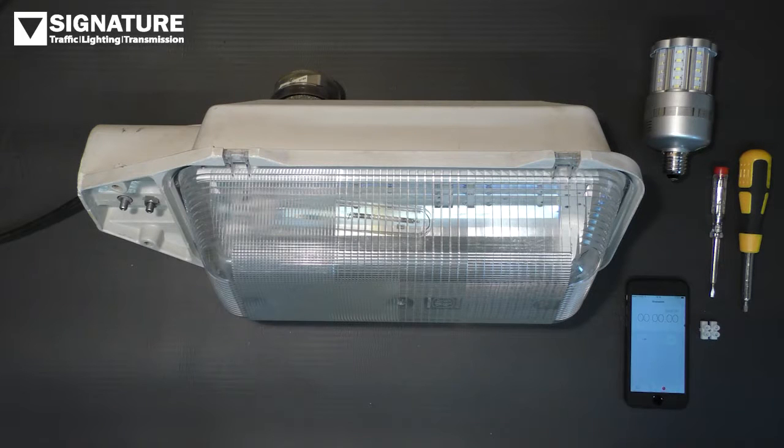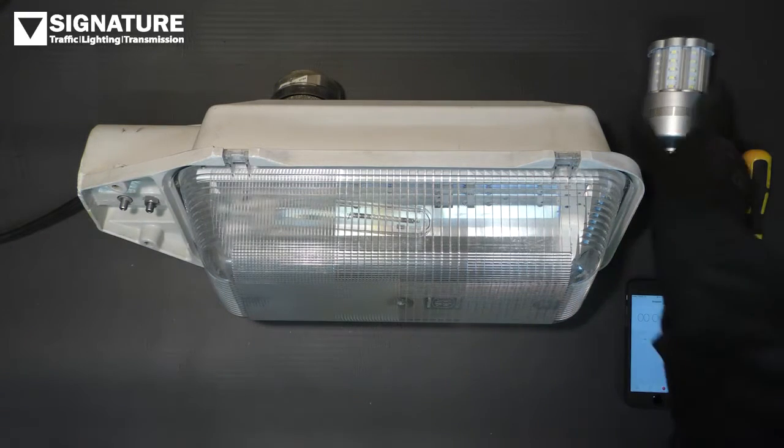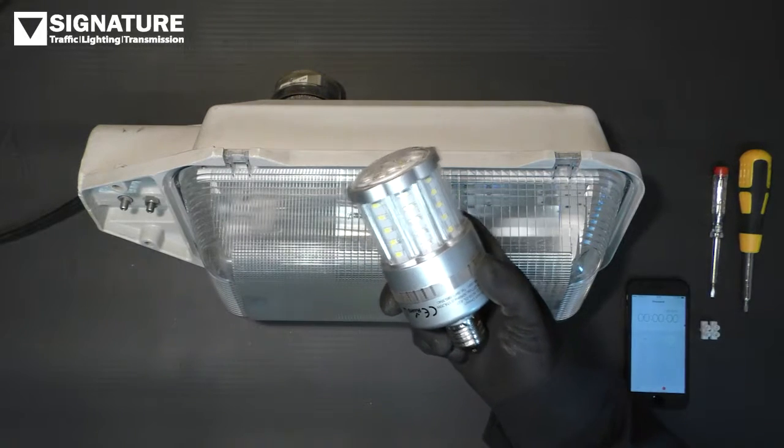This is a short video on how to upgrade your existing SON street lamps to LED using our new LED retrofit lamps.